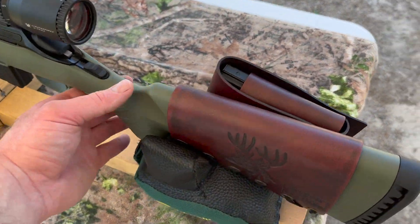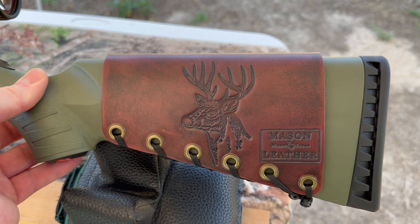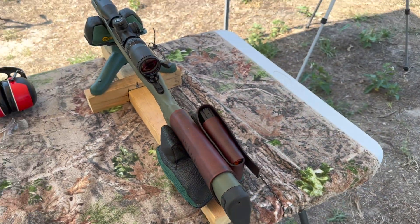Coming around to the other side, I've got my whitetail deer design on this one. Check out my website, masonleather.com — I would absolutely love to make you one. I will link it in the description and in the pinned comment.